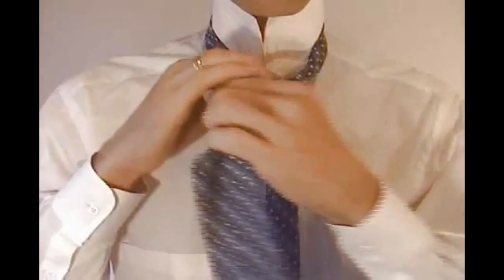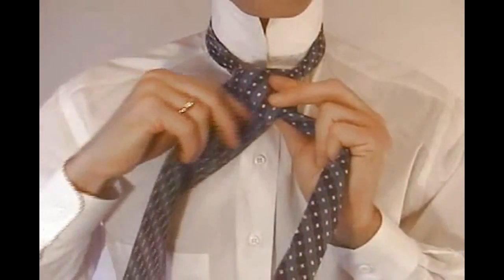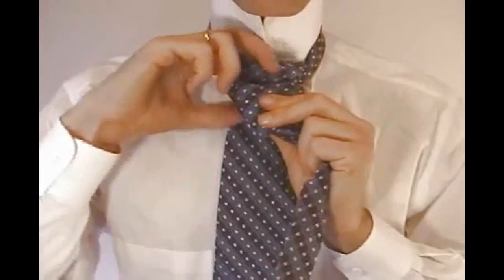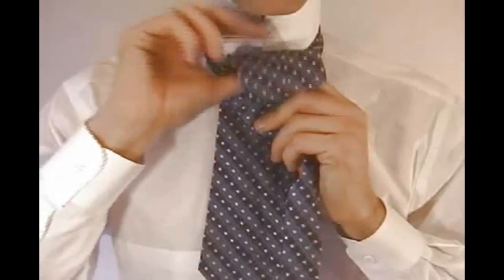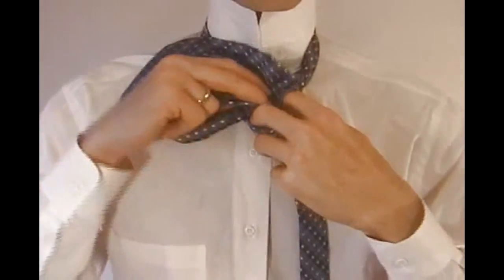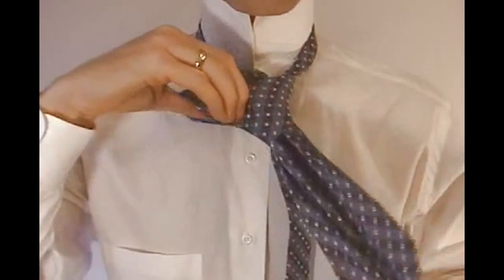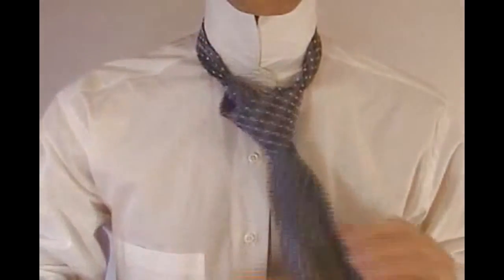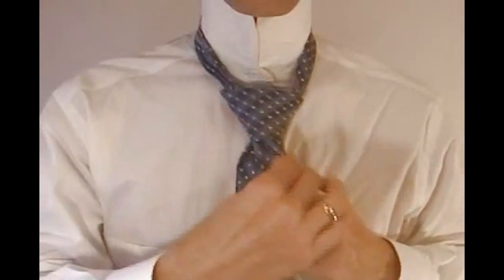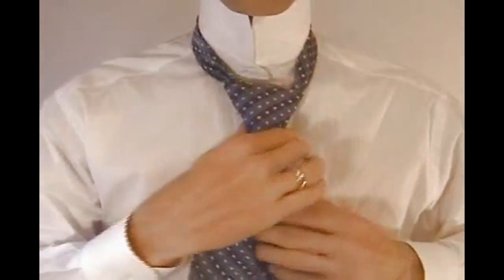Now cross the wide end in front of the narrow end and come up and under the loop around your neck. Once you pull the tie out, come down through the loop in the front of the tie. To successfully tie this knot, it's best to keep all these motions with the tie being snug, so that your knot stays small and concentrated.